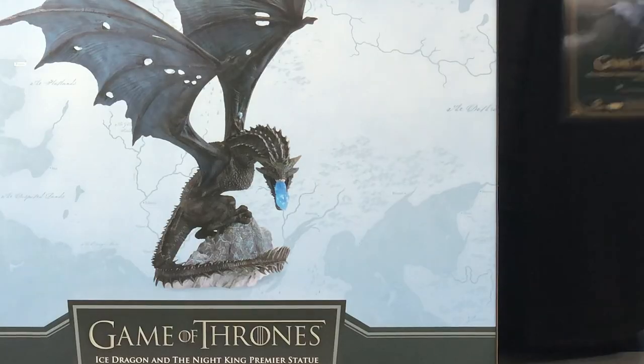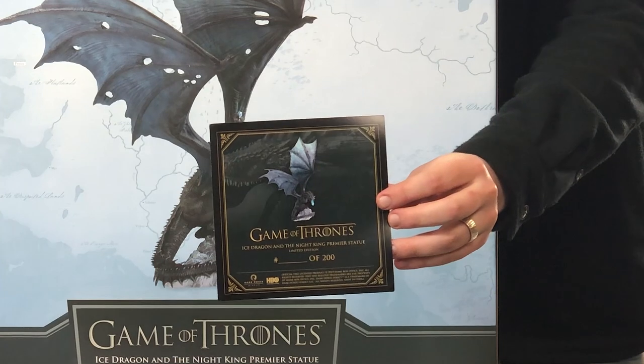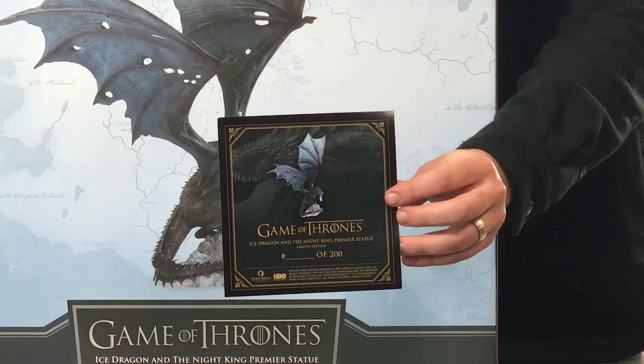Here you'll find your certificate of authenticity. It'll give you the edition size of 200, and yours will be numbered of course.